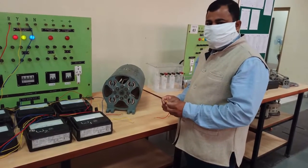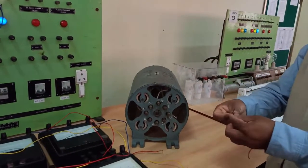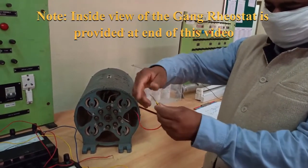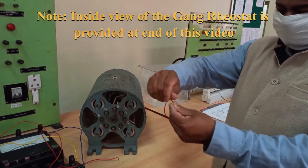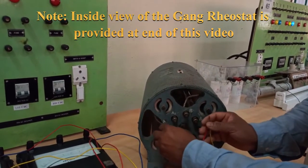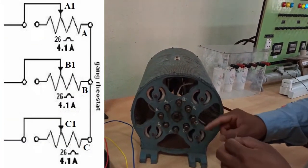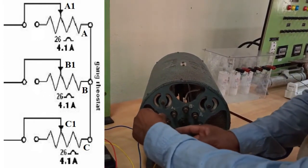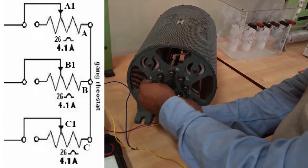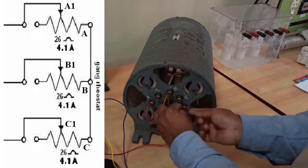Now we are going to show you how to connect the rheostat. Mr. Dhananjay Haldar is going to make the connections. First, take two short wires and twist one of the common sides. We will be shorting the sides A, B, C because these are the fixed points of the rheostat. As per the circuit diagram, we'll short A, B, C through two short wires and then make connections for the variable points.